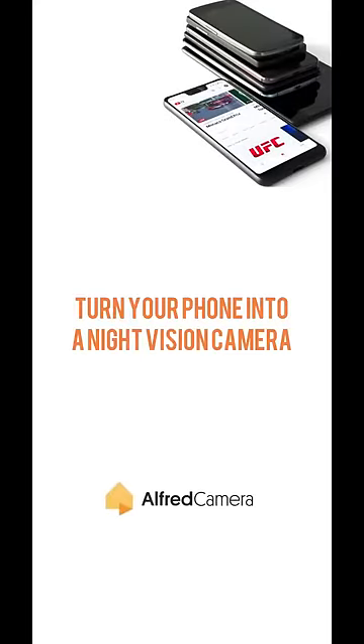Did you know that you can use your phone as a night vision camera? Here's how, using the low light filter on Alfred Camera.